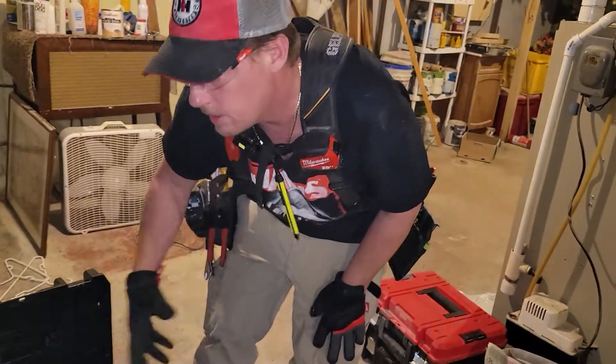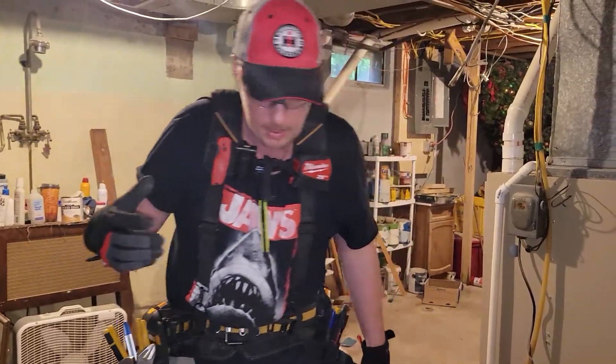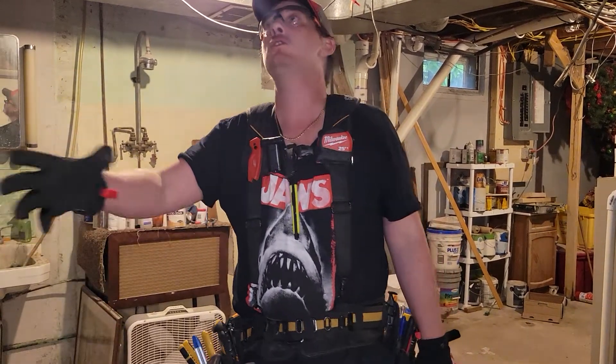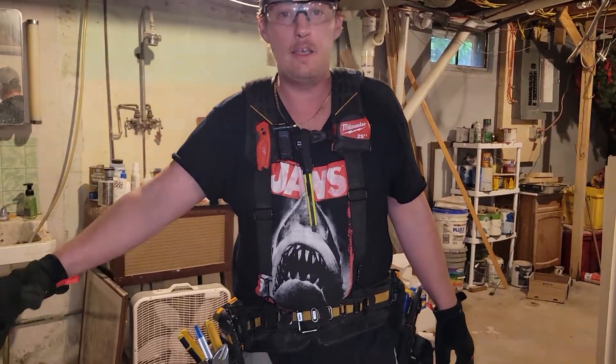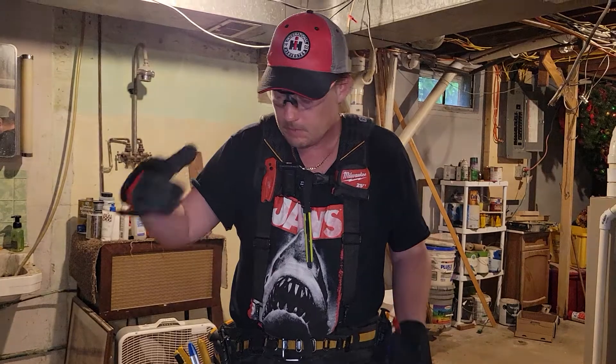What's awesome about having the vacuum is that not only is there no dust in the air — it sucked it up perfectly — but on top of that, the dust that goes down in the hole... sometimes you go to drive your screw down in there and your screw will not drive all the way down.